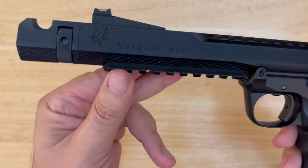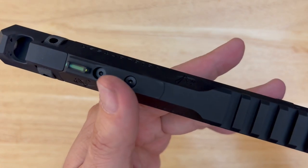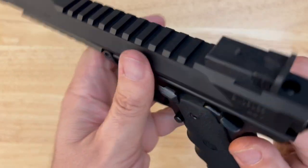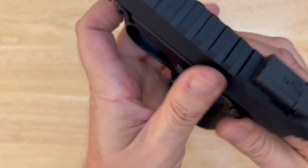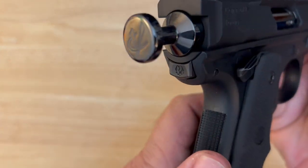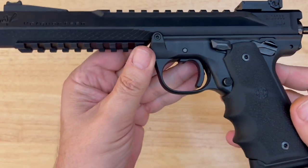The upper — the Volkquartsen upper — that's where some of the magic happens. On this upper, this is the 6-inch model. We've got a single-port compensator, a full rail top and bottom. This is a fiber optic model, so we've got a fiber optic front sight and a rear, fully adjustable, blacked-out Volkquartsen sight in the rear. The bolt — you can tell by looking at it that you've got a quality product, and it feels unbelievable.